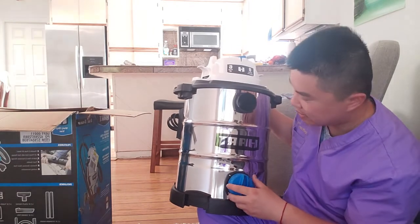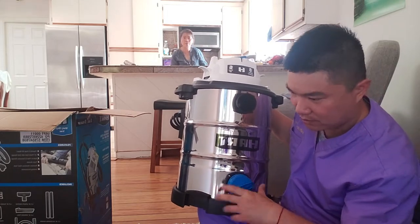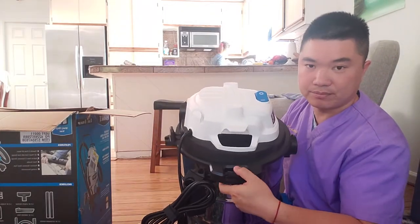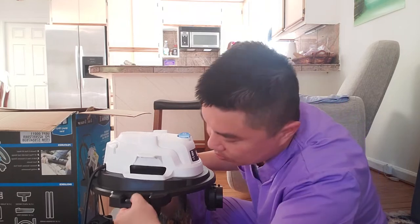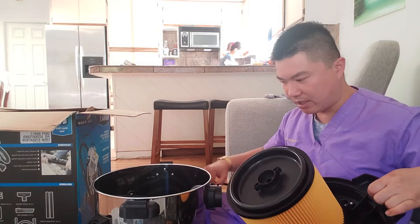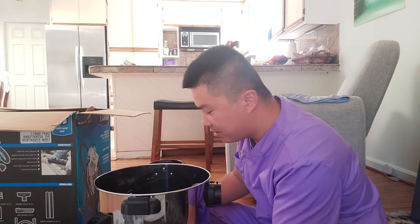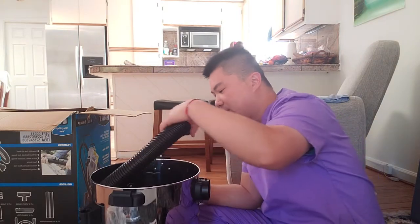This might be for the wet function because it's blue. I didn't look at the instruction. Assuming the filter is already in it — let's try to open it. You got the opening right here where you push it in and it should just pop open. Yep! Wow, look at that — big old filter right here, pretty big filter. In terms of vacuum, I'm not really sure if 6 horsepower is considered a lot or a little — you guys could leave a comment.